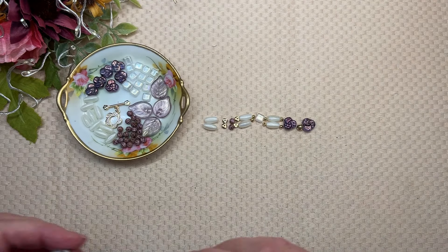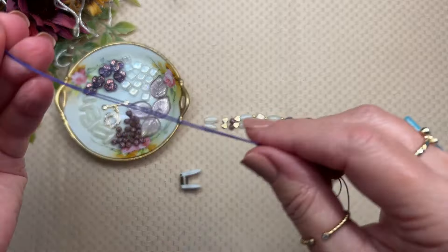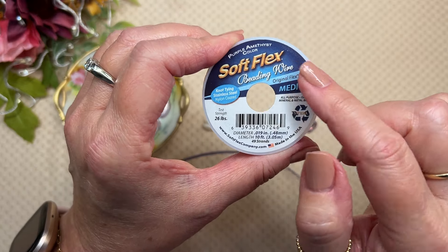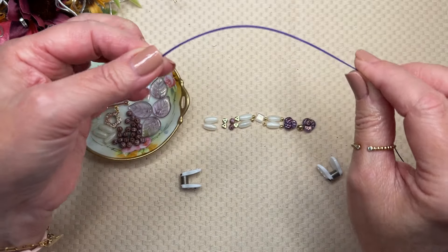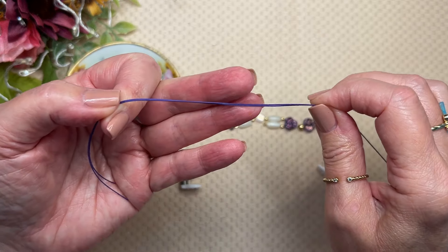Which is why when I'm stringing on this, I'm going to clamp off and work from both ends. I'm going to be using my Soft Flex Wire — this one is the 49-strand purple amethyst color, and it is just perfect with these beads. I love the Soft Flex Wire because if I expose it a little bit, like in my negative space or toward my clasp, it looks great.